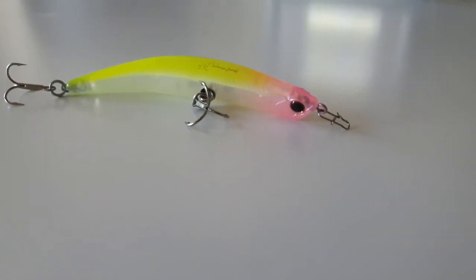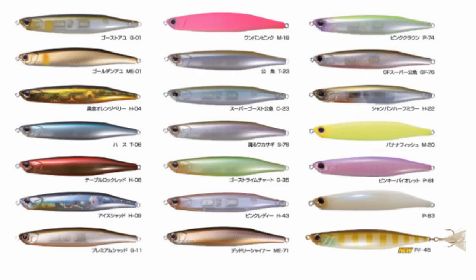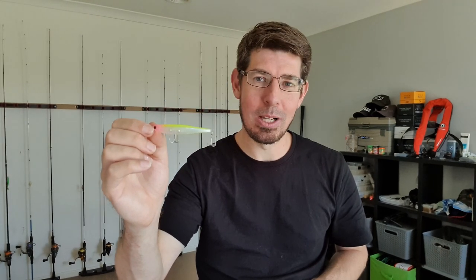These lures come in a good range of colours. I've always been very fond of the pink and yellow version called P74, and also a white pearl version called P83. The big downside to these lures is the cost, with most fishing retailers selling them for about $34 each, and it's for that reason I've been very reluctant to buy them in big quantities.